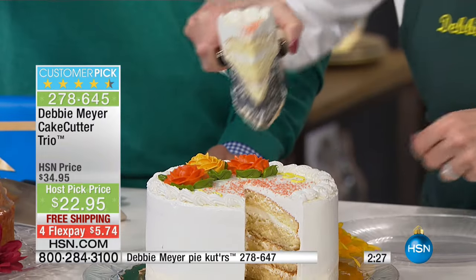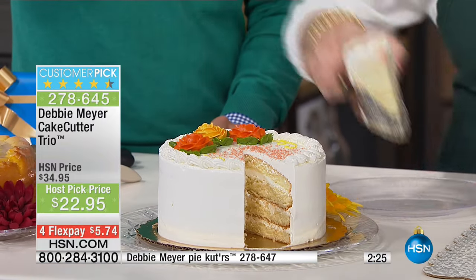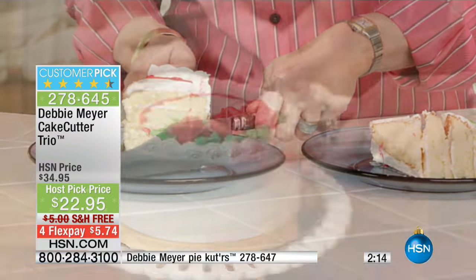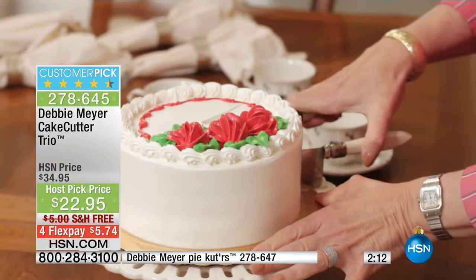When you need a cake that's going to last past the first day, when you've got a fruit cake, a meatloaf, a square cake, a round cake, a sheet cake — when you've got a cake, Debbie has the solution. Without a sharp knife, it's safe for the kids. It's a perfect solution. There's round cake — it's as simple as that.